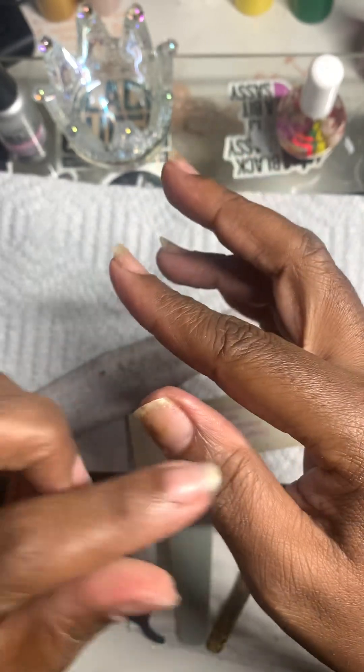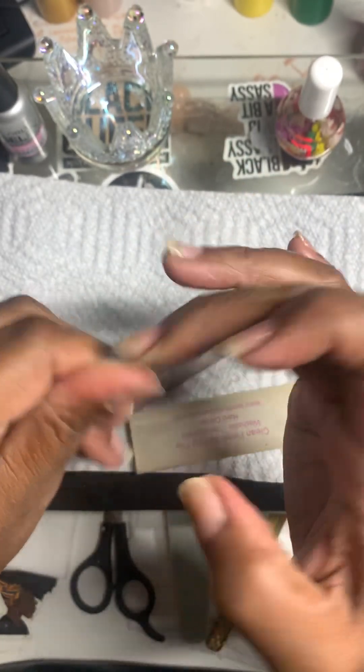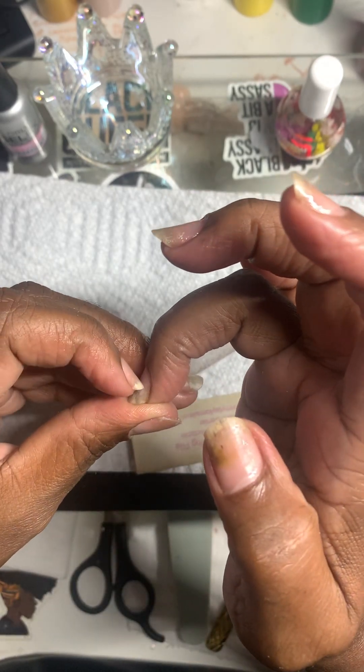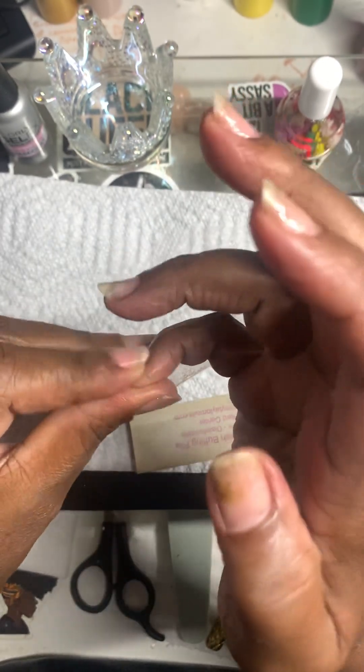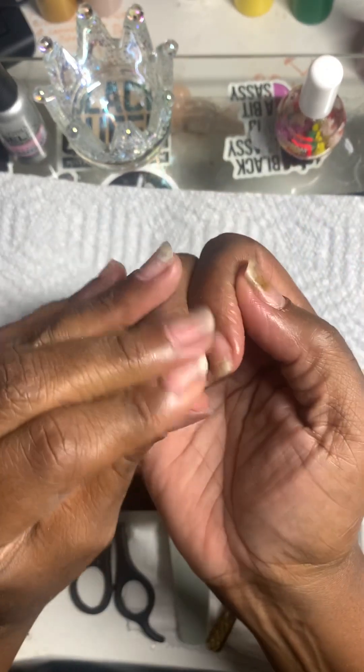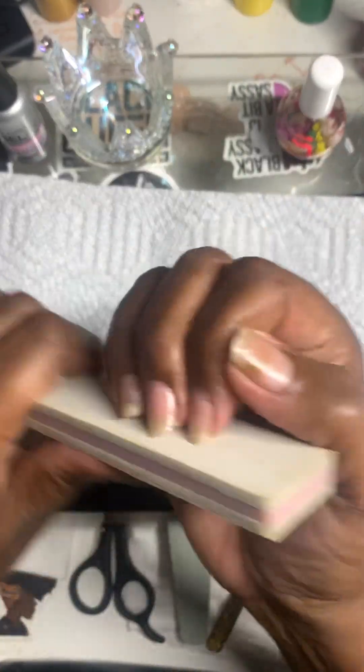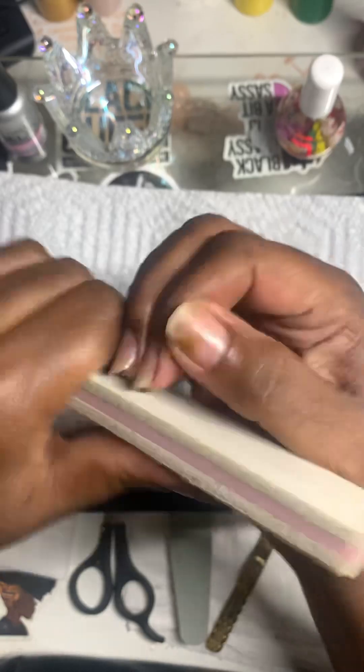It went all the way down like that on all my hands. It took me a while because I'm slow when it comes to certain things, and it took me a while to stop doing that and understand that it was the cuticle oil. I'm going to buff the ends and get some of this stuff off.